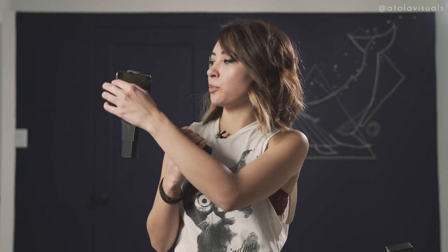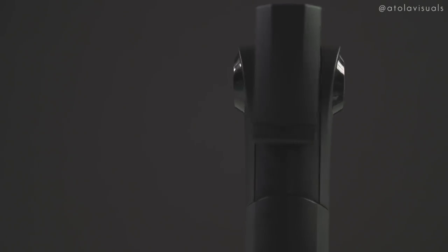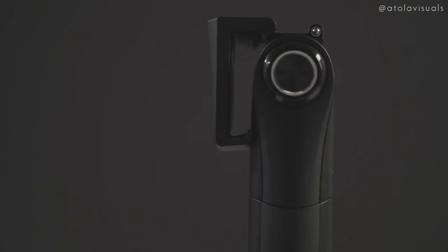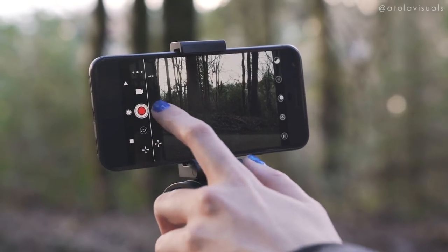The pros: it folds up so it's super portable. Balancing is a no-brainer — you just throw your phone in the middle, so if this is your first gimbal, it's perfect with no learning curve. It's easy to set up and break down. If you want to include a mic, nothing interferes with the ports, unlike the Osmo Mobile which can block your mic jack. The design is cool and different — no motors on the side so it's easy to pocket. You can also use their free Snopa app, available on Android and iOS.